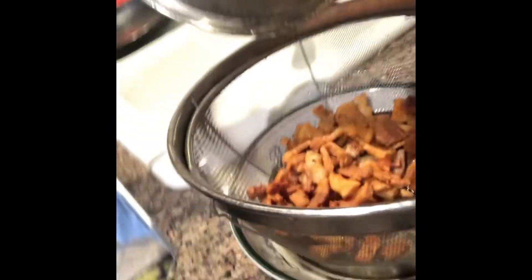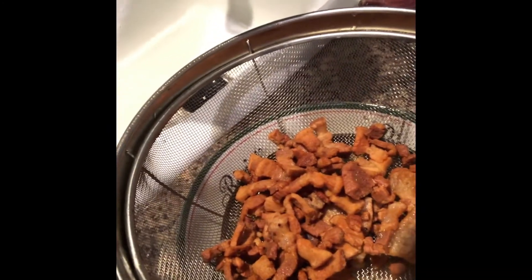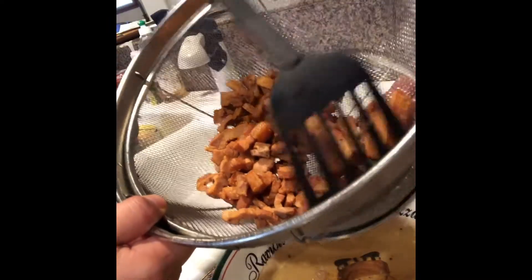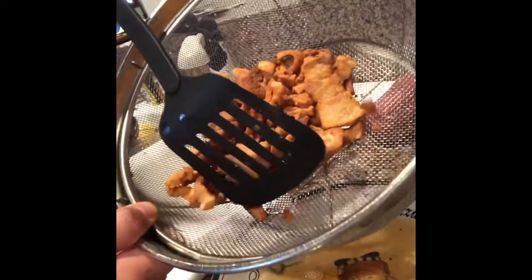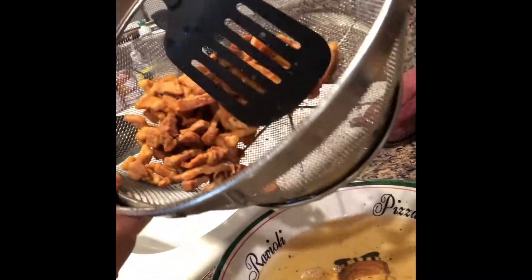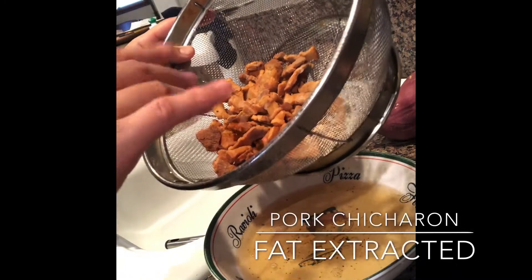So that's our chicharron, to be mixed with our vegetable. That's how you make homemade chicharron. You just let it cook by itself — those white parts were fats, and now look, it is salty.